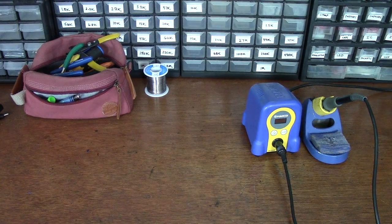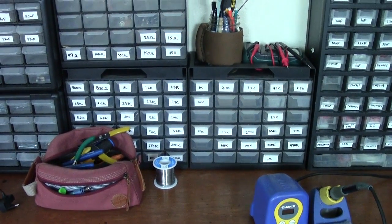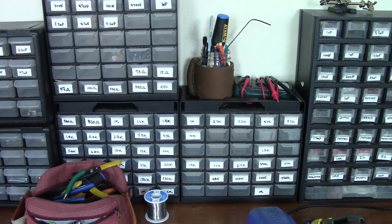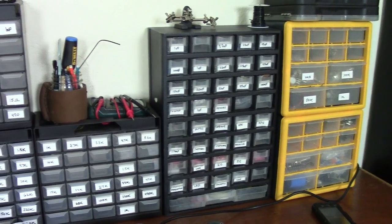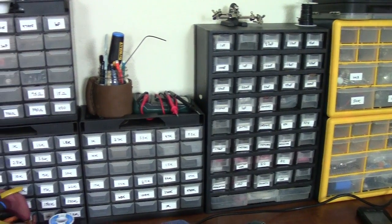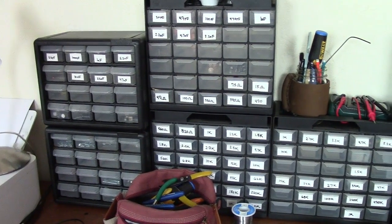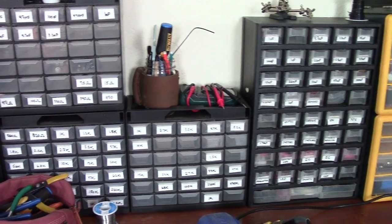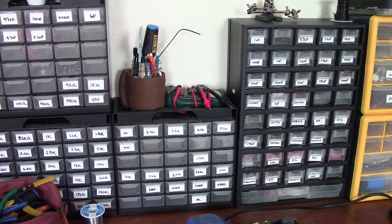If you've built a few pedals and want to build a lot more, start collecting your parts drawers. You can get these at Harbor Freight, Home Depot, Amazon — a little bit of everywhere. A good electronics bench will have a bunch of these set up, maybe on the wall to save space on your bench. You basically just start separating out all your resistors and caps and things like that so you can build fast.